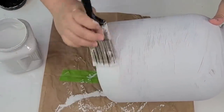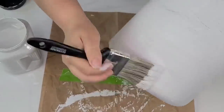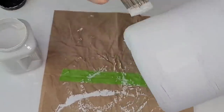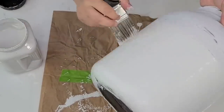Once that first coat was dry, I'm now going to use Rust-Oleum chalk paint in the linen white and give it one coat, painting about two-thirds of the jar. Then on the top third of the container, I'm going to paint it using Agave Waverly chalk paint.